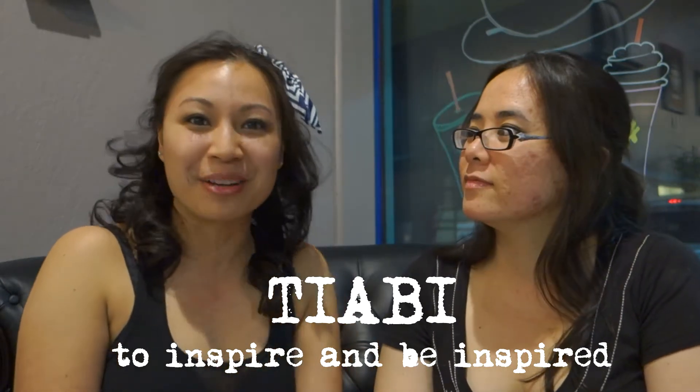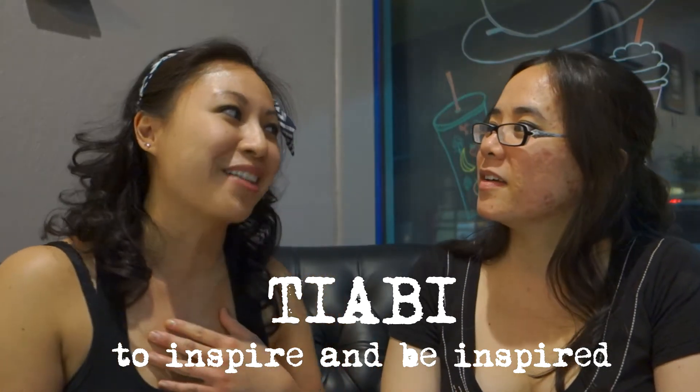What's the next question, Tiff? You know, T.A.B.I., what does that stand for? Is that, like, your language? Where you're from? Oh, well, T.A.B.I. is actually an acronym. It stands for To Inspire and Be Inspired.